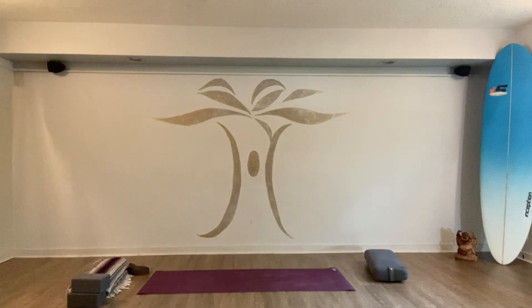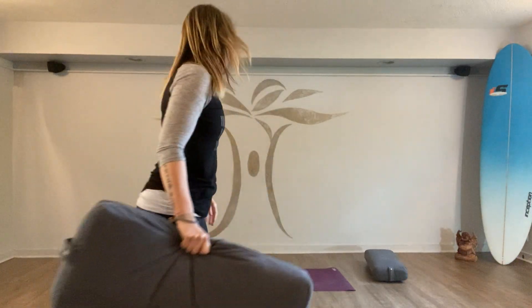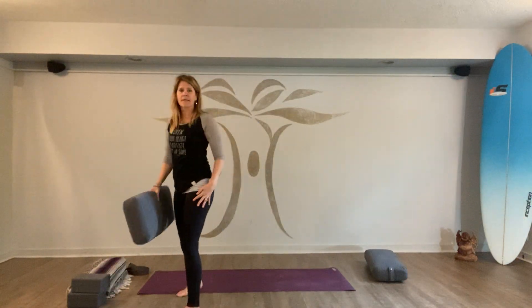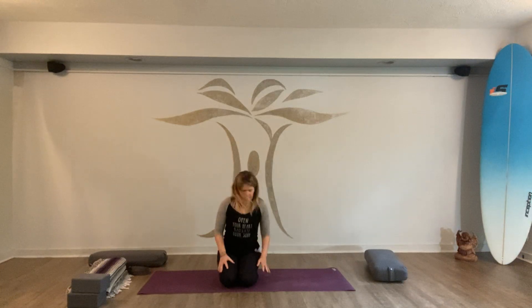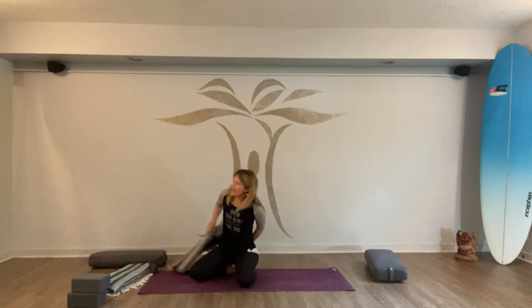All right, let's get started. I have a couple of blocks and a strap, a couple of blankets, and a couple of bolsters just nearby, just in case — have the same for yourself. Let's start in that comfortable seat. I'm going to sit cross-legged. If you've been sitting cross-legged, it might be helpful to change the cross of your legs. Go ahead and let your hands rest on your thighs.